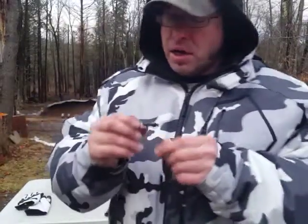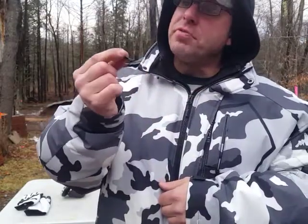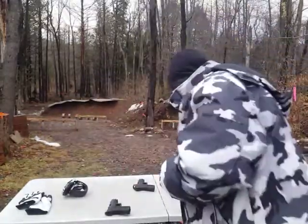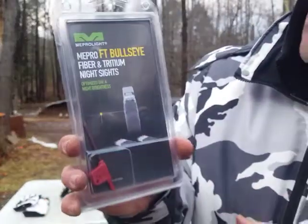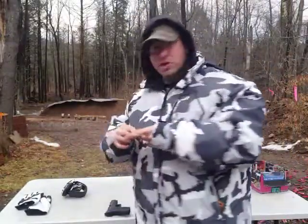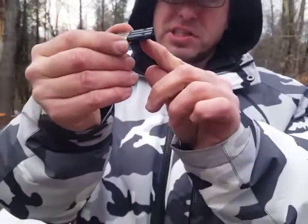Hello everyone, welcome back. I want to show you guys a really cool sighting system that I got in. I think it's quite innovative — this is called the Mi Pro Lite. I normally don't do unboxing videos, but I thought you guys should get a chance to look at this before I installed it.